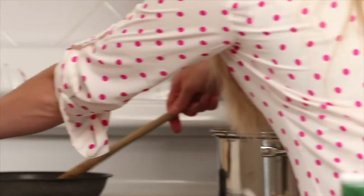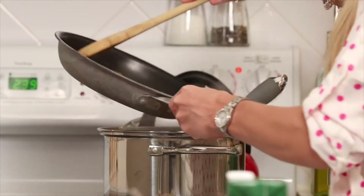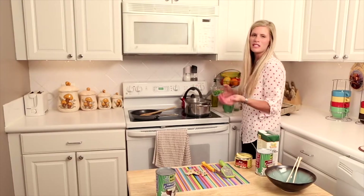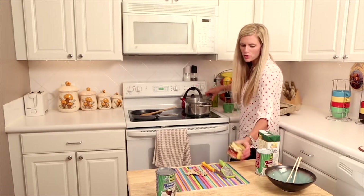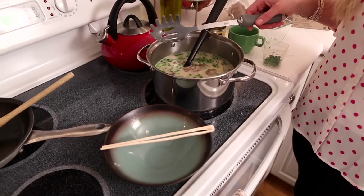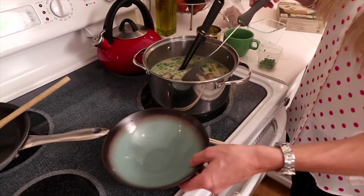We've sautéed mushrooms on the side — make sure all the liquid is absorbed — and we're going to add those right in. Then we add some green onions, which is a nice way to add color and flavor. We also have some bamboo shoots that you can buy in the can — add those right in too. Let it sit for maybe a couple of minutes, and then we're going to spoon it into our bowl, starting with the noodles.